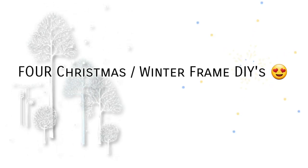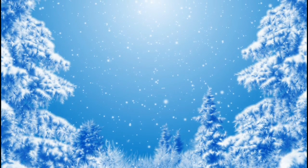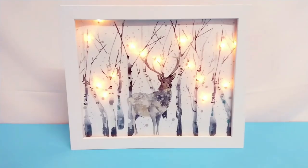Hello everyone, today you're in for a treat because I have four DIYs for you — we're going to be using frames to decorate for winter and Christmas. This video is in collaboration with Mary's DIY, a lovely YouTuber, so I'll leave the link to her channel and her video in the description box for you to check out. Are you ready? Let's get started with DIY number one.